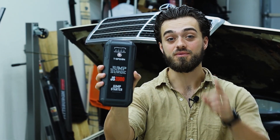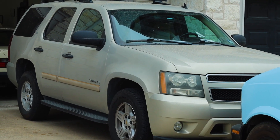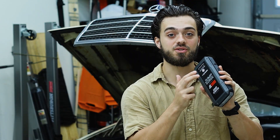I've got this jump starter that will save you from being stranded on the side of the road — or will it? I'll be testing this top-down jump starter on three different cars: a V8, a V6, and a six-cylinder diesel. Then we will see how many times it can crank a V8 before it finally dies.